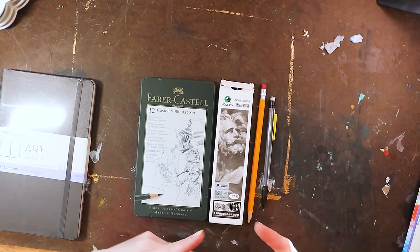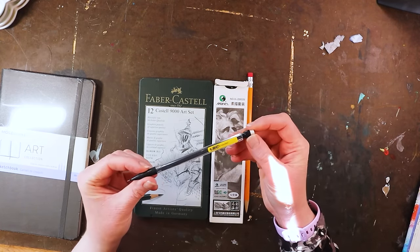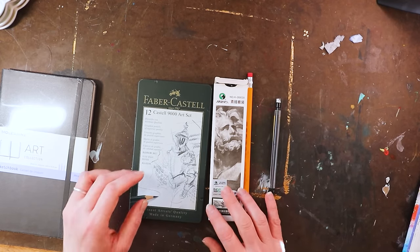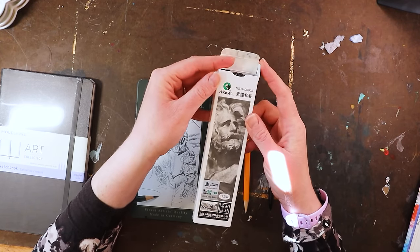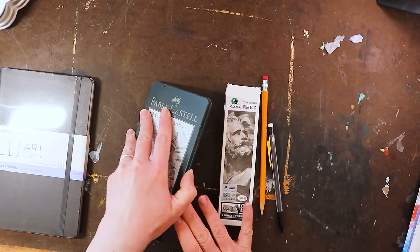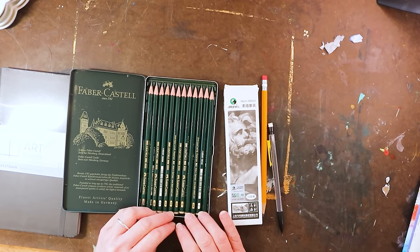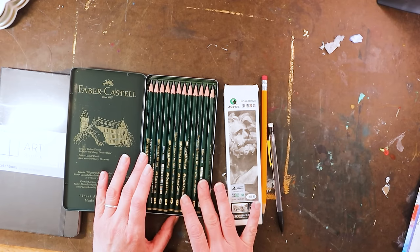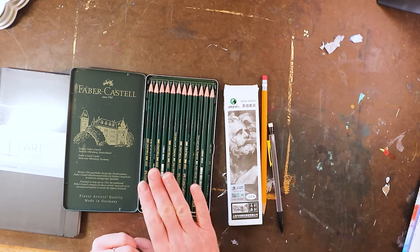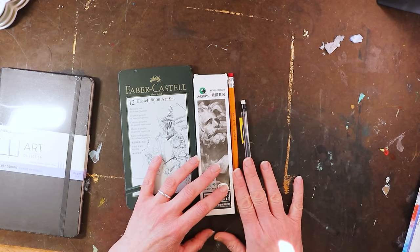The next thing you're going to need is a pencil — a drawing pencil. You can go as simple as a plain old number two pencil like you'd use in school, or a mechanical pencil, or you can get a set of drawing pencils, which is what I'd recommend. This really cheap set from Marie's was like $2.50. This Faber-Castell set I think was about $12 and is actually my favorite. It's nice to have a graduated set if you're going to practice drawing, especially graphite drawing. But if money is an issue, anything will work.